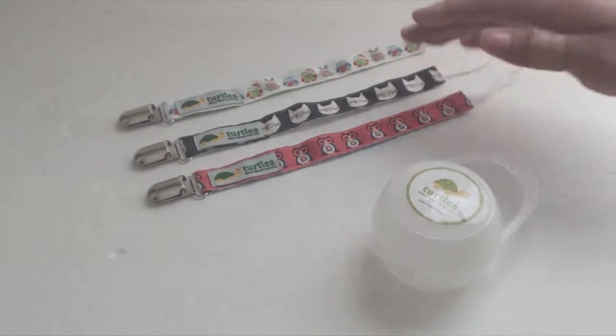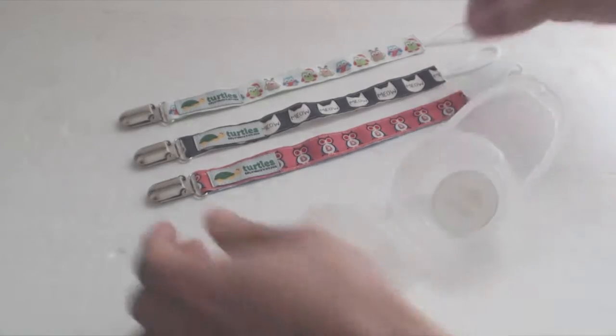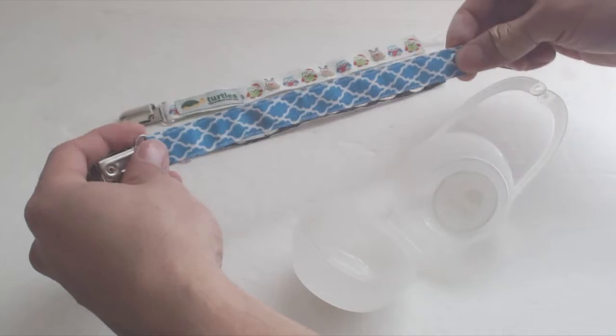You'll receive three pacifier clips and a round clamshell case with a snap handle to carry them in. Each clip has an 8-inch strap with a fun design on the front and a different design on the back.